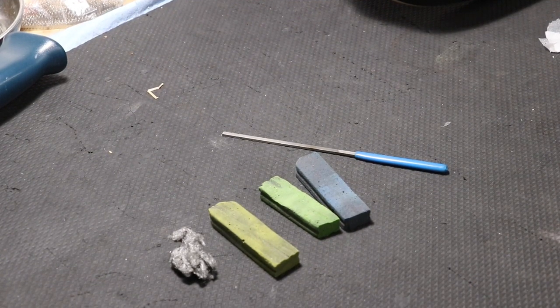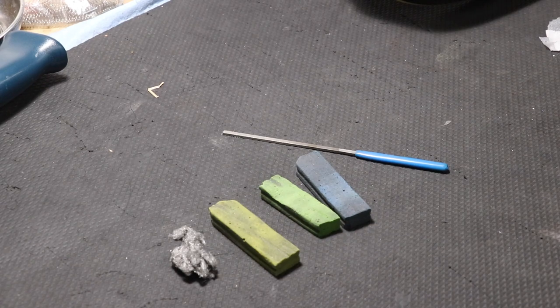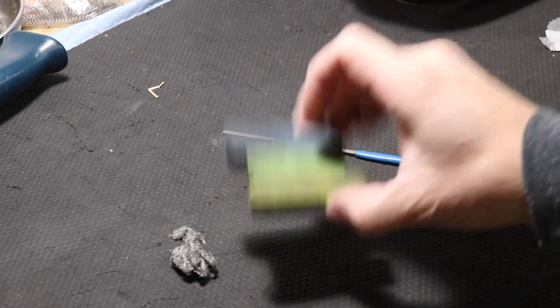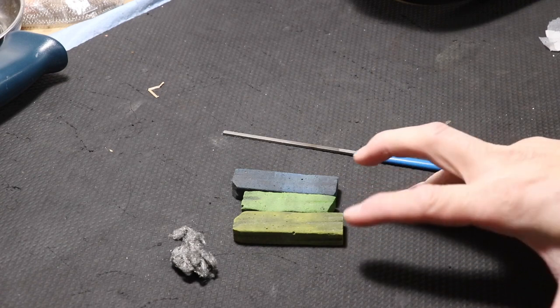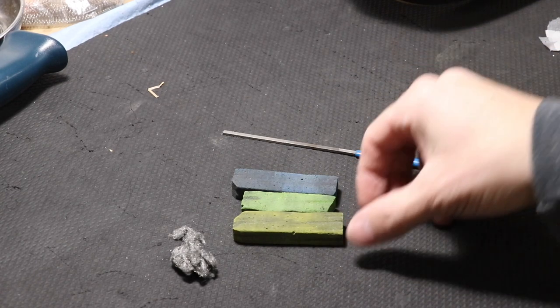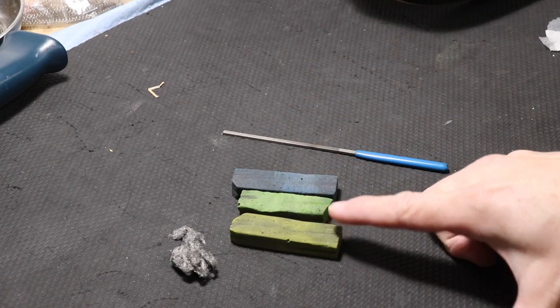Over on the bench, these are the tools we're going to be using today. Because this is a couple-hundred-dollar guitar, I'm not going too crazy on professionally polishing these — I'm just trying to get it more comfortable so our demo guys are not getting their hands sliced open. We're going to start with some fret erasers. As you can see, these are very used fret erasers. You can find these in packs on Amazon or at StewMac.